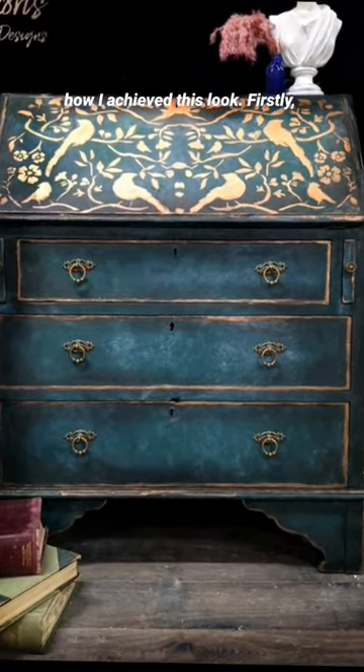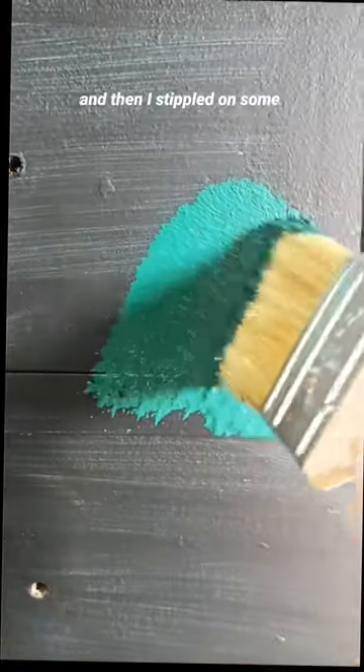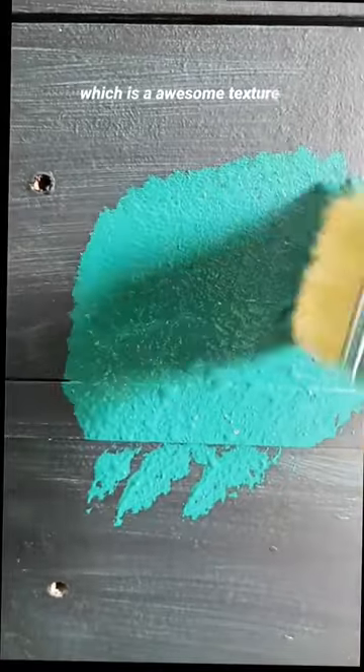Here's my step-by-step guide on how I achieve this look. Firstly, I applied a base coat of Anchor and then stippled on some Midnight Green with Sea Spray, which is an awesome texture additive.